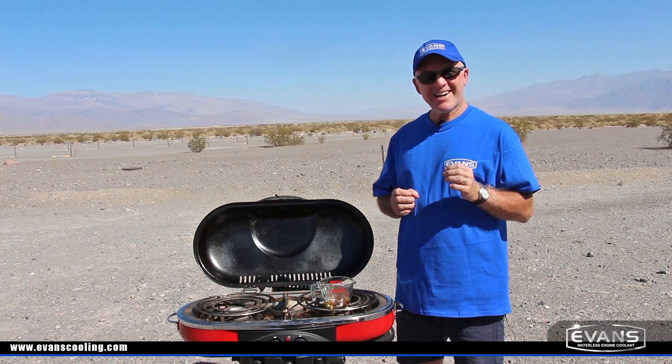Evans Waterless Coolant remains a liquid, which means you will have constant liquid to metal contact providing efficient heat transfer even in Death Valley conditions. Protect your car, your truck or motorhome with Evans Coolant and never worry about pressure, boil over or corrosion again.